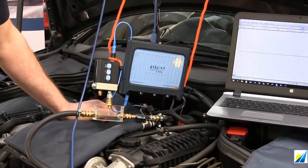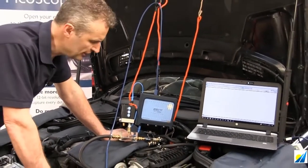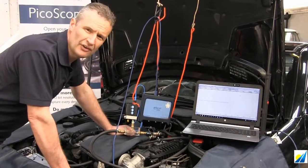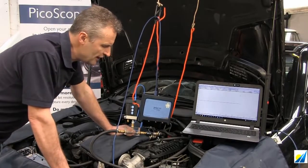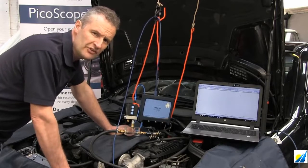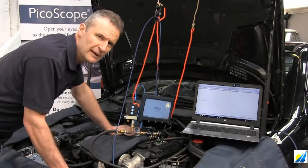So why do we use the site block? Well, the site block enables us to tap in conveniently. We can look at priming pressure. We can look for aeration in the fuel via the site block. We can look at the way in which the fuel travels through the site block. We can then load the fuel pump by closing the stop tap. And then of course, when we switch the engine off, we want to see the fuel remain in the site block — we don't want to see fuel running back to the fuel tank.